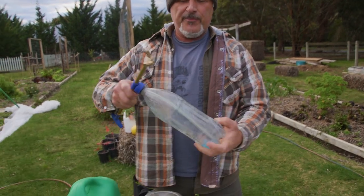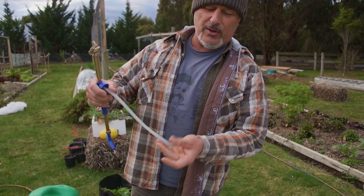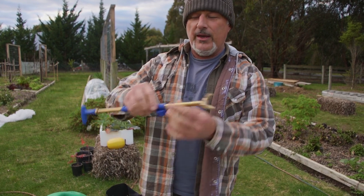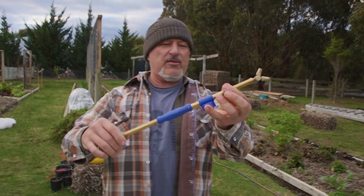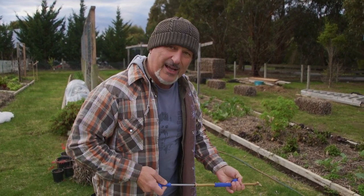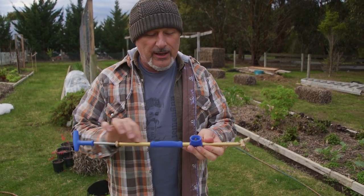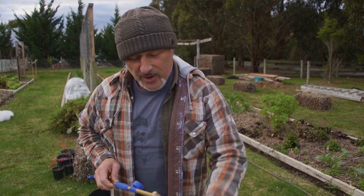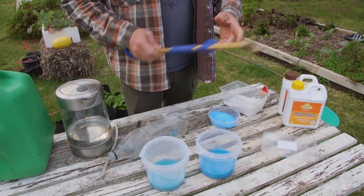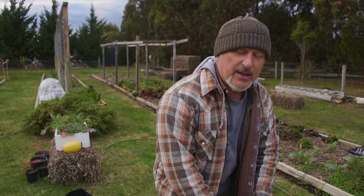Another quick tip: if for whatever reason you do get a blockage, sprayers come with a filter net at the base. If you take this off, what you can do is submerge it in the laundry sink, in warm to hot water, and pump it while it's literally submerged underwater. That gets the hot water running through the pipeline to break down any solids caught up in there — just like we've done here with the hot water solution. So there's my tip: hot water works better, start with that and cool it down.